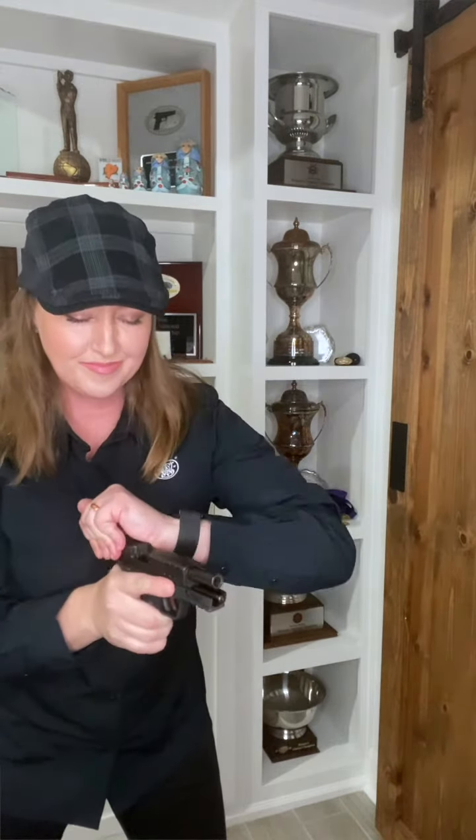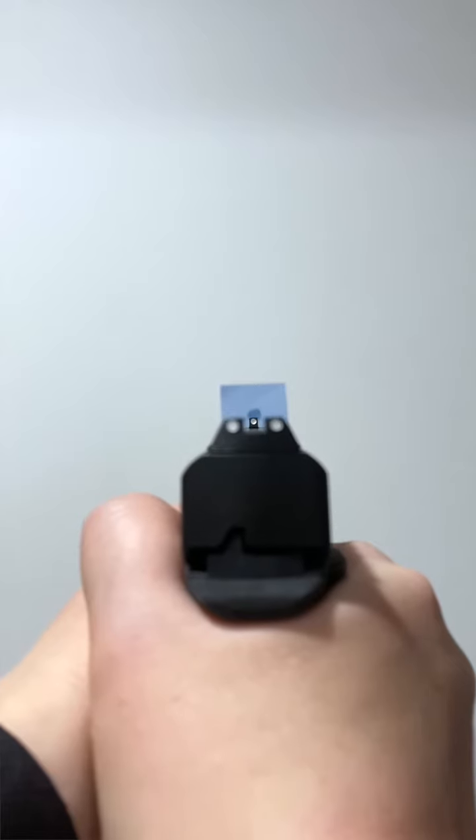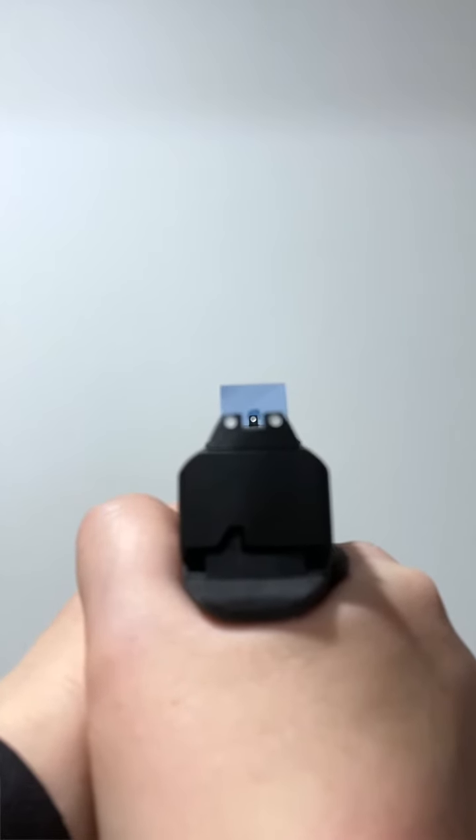When you're ready, you're going to press out and present to the target. When the sights are on the target, you can place your finger on the trigger and then as you align the sights or center the dot, go ahead and press.